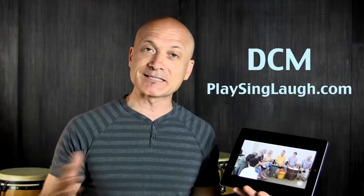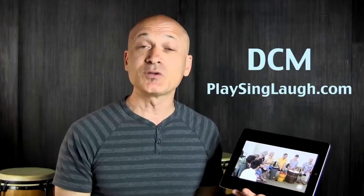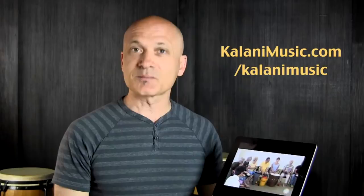This is the Drum Fun Musical Games for Groups iPad book, available now on the iTunes store. If you want to find out more about the Developmental Community Music approach — what I teach — you can go to PlaySingLaugh.com, the DCM website. We do training for leaders of community music called 'Music That Makes a Difference.' You can also find me at KalaniMusic.com and on Twitter, YouTube, LinkedIn, and Facebook by searching for Kalani Music.